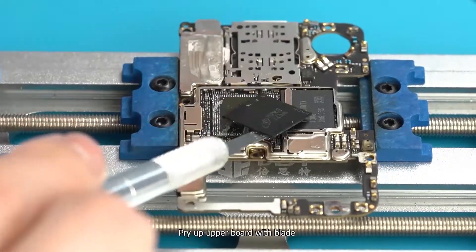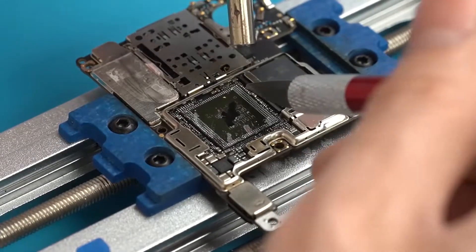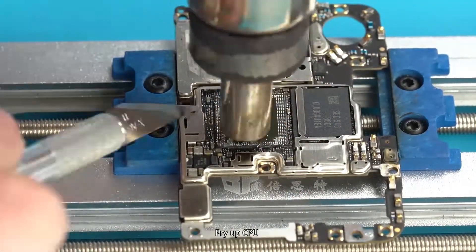Pry up the upper board with blades and scrape off the glue around the CPU. Then heat the CPU for 3 minutes before prying it up.